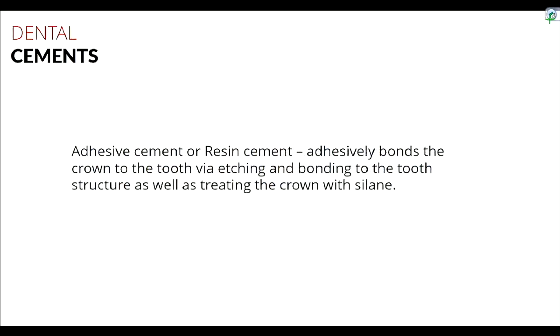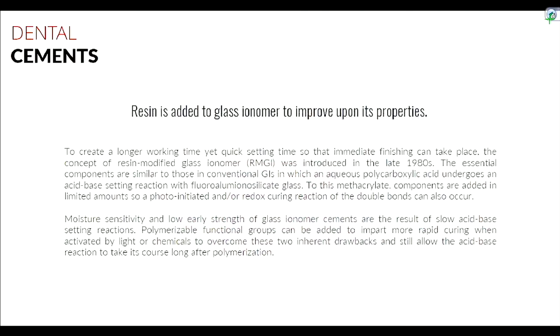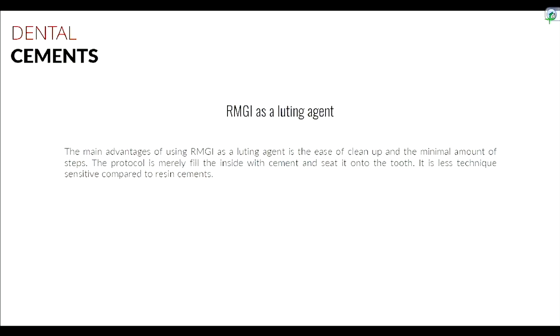The luting agent we use is Fuji-Cem 2, an RMGI. It started as glass ionomer, with resin added for improved properties. The advantage of RMGI is it's not technique-sensitive — you just load it in and seat the crown. And if you ever need to remove the crown, you can suction it to break the seal and lift it off. Today we'll go through that exercise: seat the crown, cement it, let it set, then learn how to remove it.